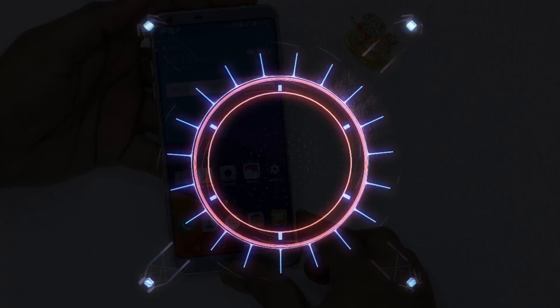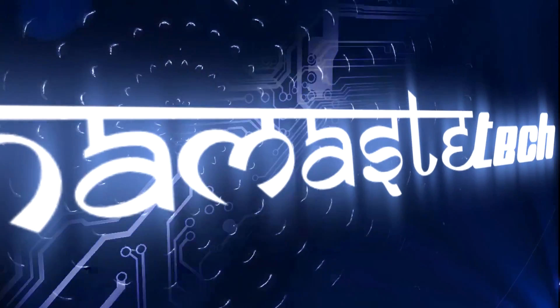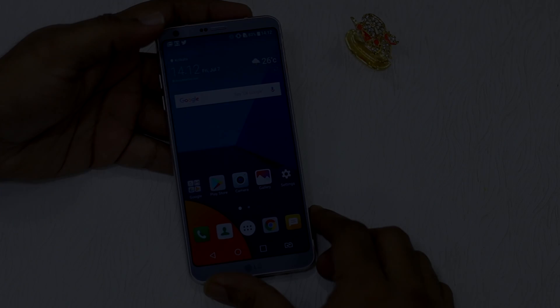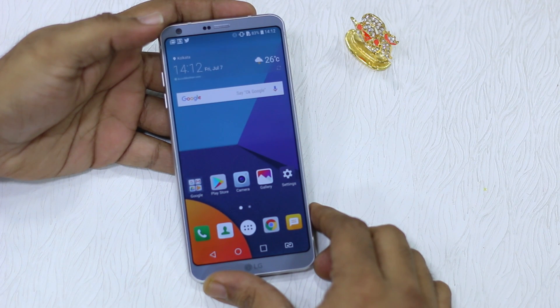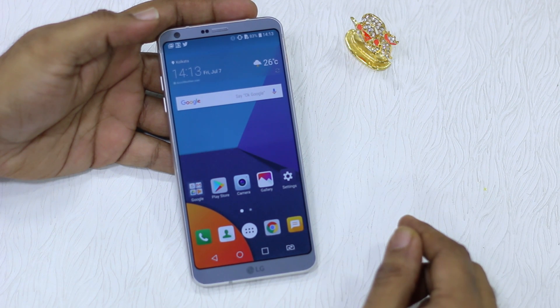The LG G6 runs on the latest version of Android and surprisingly they haven't included a native feature to lock down apps using the fingerprint sensor. If you go to settings and check, there's no way to lock down your apps except for gallery and similar, but it doesn't work the way we'd expect it to.